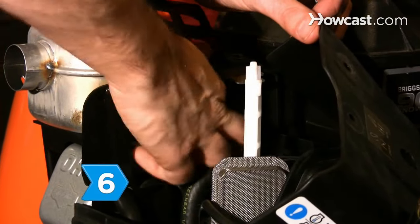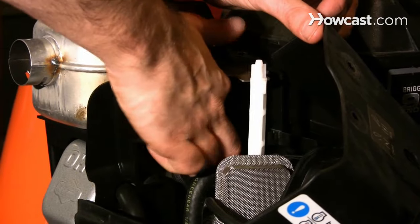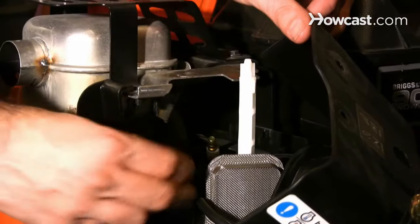Step 6. Disconnect the spark plugs when making any mechanical repairs or checks, even when clearing the blower.